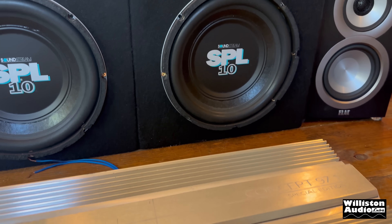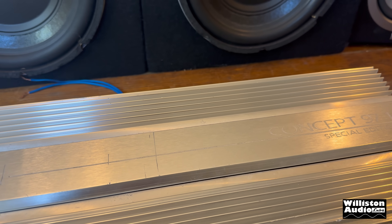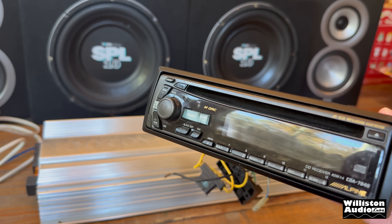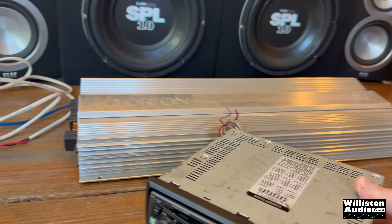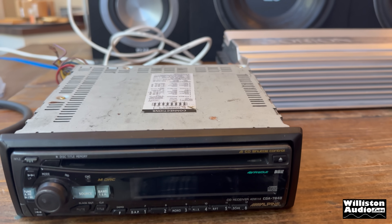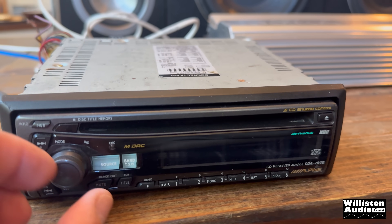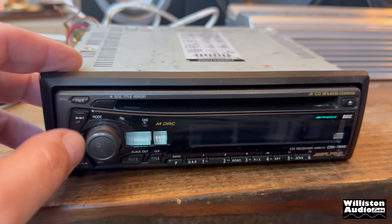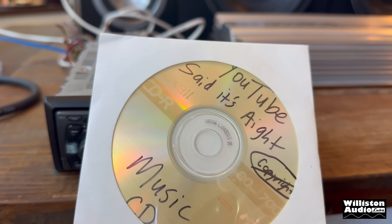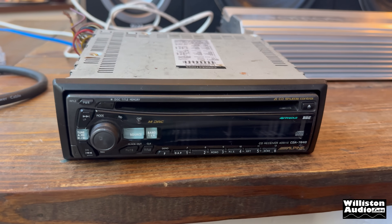I decided just for fun — I usually use an MP3 player or something — but I thought it might be neat to try something era-specific here. This Alpine, I believe it's a 7840, which came out around the '97-'98 time frame. It's got the 4-volt pre-out, CD shuttle control, and it does have a volume knob — thank you Alpine. I believe it works, not 100% sure, but I will find out. I burned some royalty-free music onto a CD; YouTube said it's aight, so it's going to be aight.